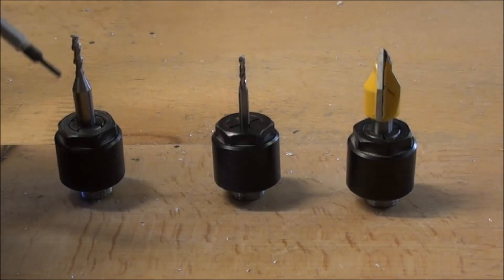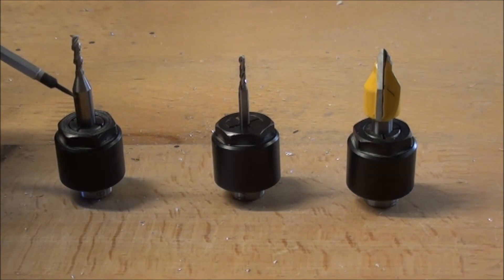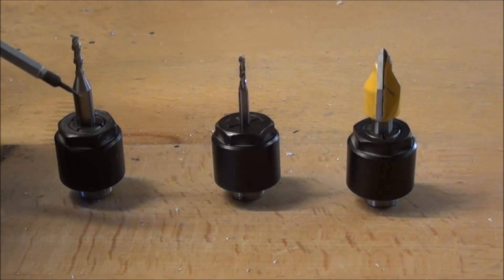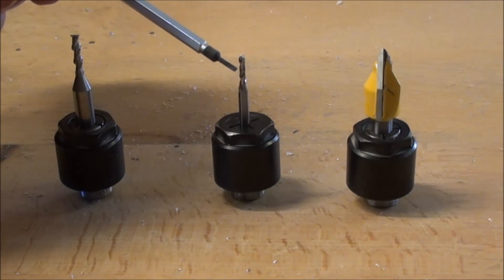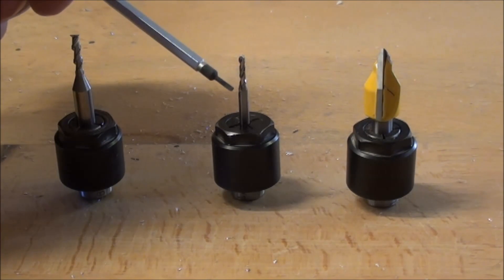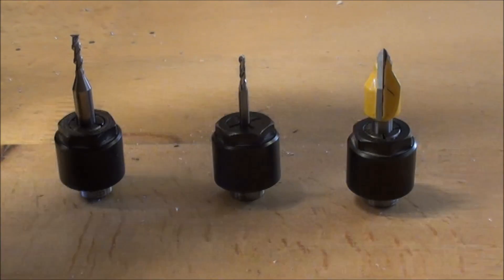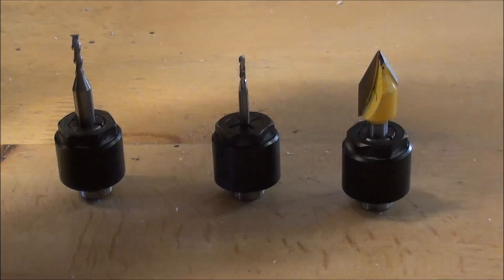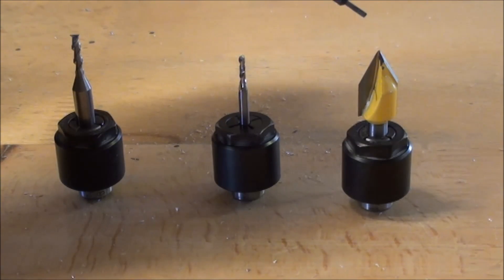Here are the three bits I will be using for the project. You have a 3 millimeter aluminum bit here — it's 3 millimeter here and 6 millimeter here — I'll be using that for the profiling of the holes. And this is a 2 millimeter, also aluminum type cutter with a somewhat pointed end, and it has a 1 over 8 inch shaft. And then the last one is a quarter inch shaft, and it's a 60 degree V-bit, and I'll be using that for the small engraving.